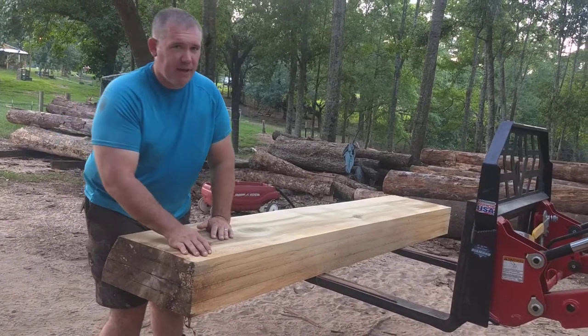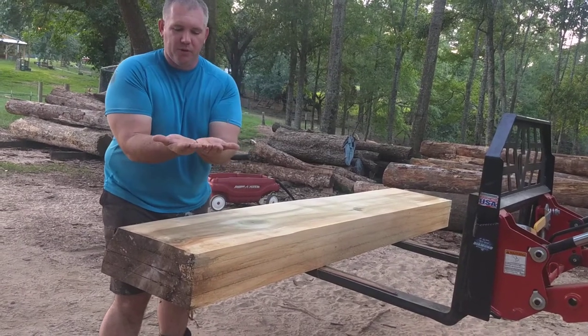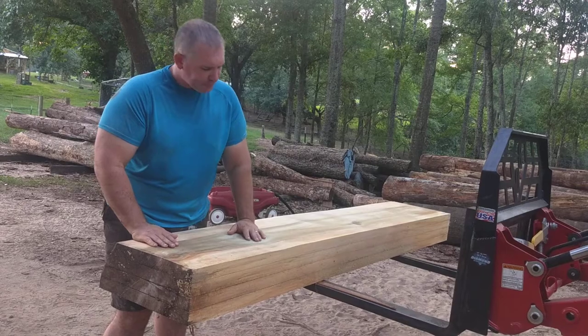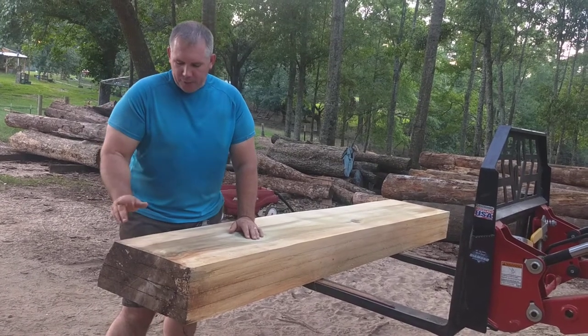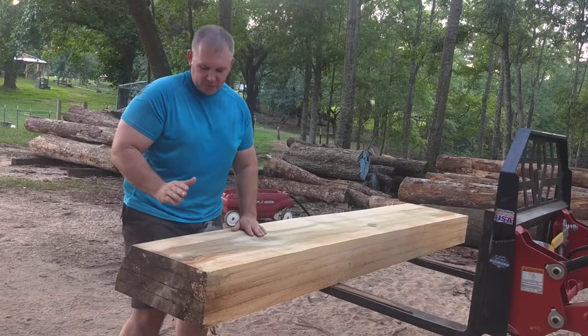In order to bookmatch it, you have to have one of your edges nice and flat, so when you fold it out you get that beautiful butterfly bookmatch looking set. I'll throw it on the mill, do the top-bottom cut, then rotate 90 degrees to the best looking side.